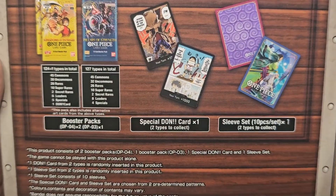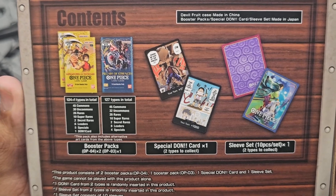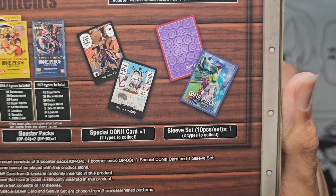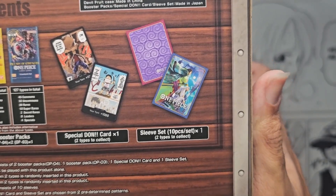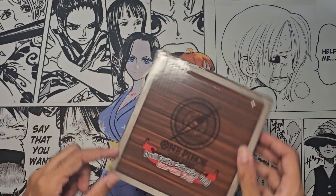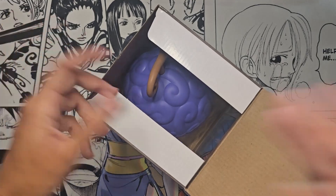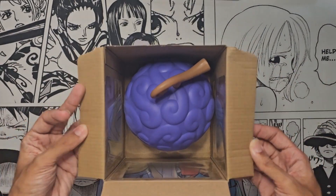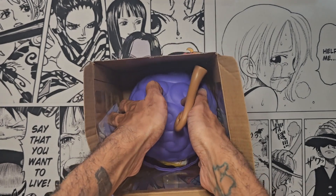What you get in this: you get two booster packs of Kingdoms of Intrigue, one booster pack of Pillars of Strength, one Special Dawn of two available types, and one sleeve set of two possible sleeve sets. That's kind of cool - I haven't looked to see which ones we've gotten. The tape is already off, everything was already open, and here we have ourselves the nice Gum Gum Fruit.